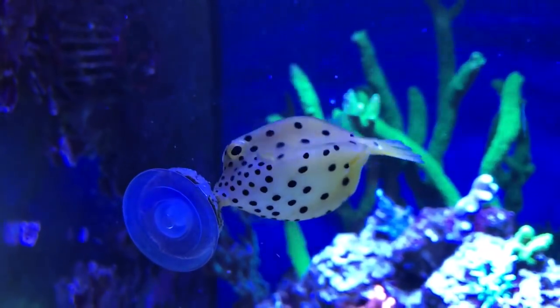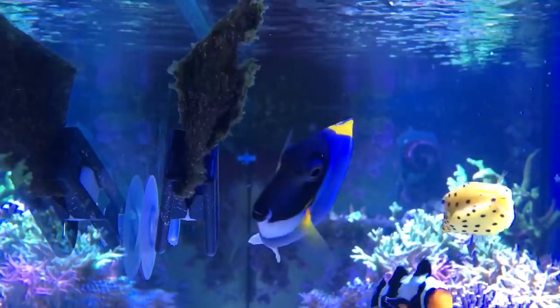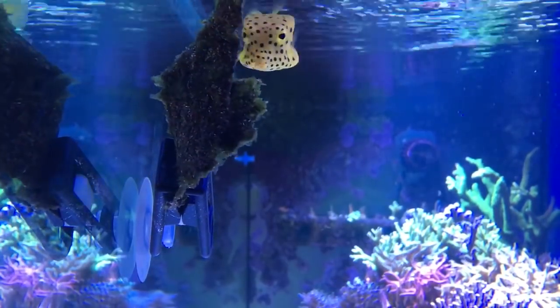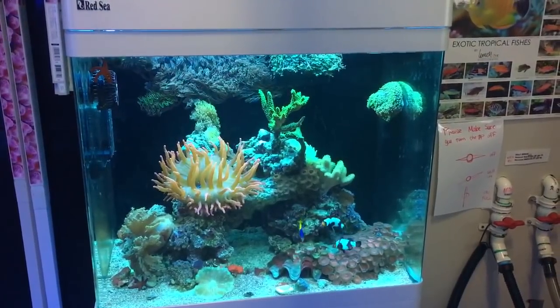Bangais feed from the water column, and while I was feeding frozen to a previous batch, it would sink to the floor and the fry would ignore it. There are two issues with this. Firstly, the fry don't have access to a continuous food source. And secondly, the large amount of uneaten food would sit on the base of the tank and decompose. In a small tank, this would rapidly pollute the water.